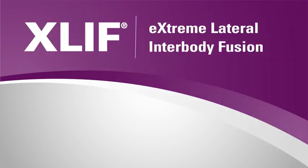XLIF, or Extreme Lateral Interbody Fusion, is a minimally disruptive spinal fusion procedure.